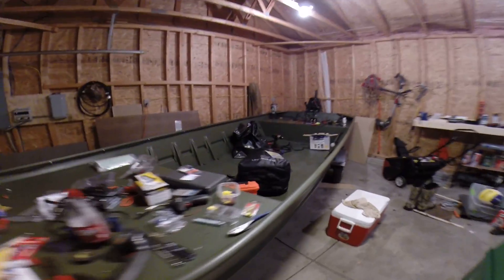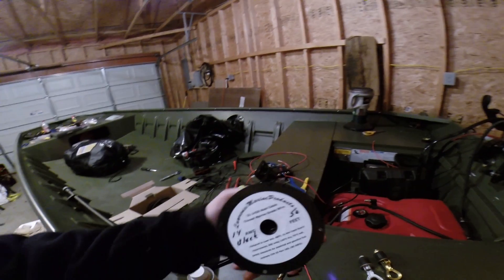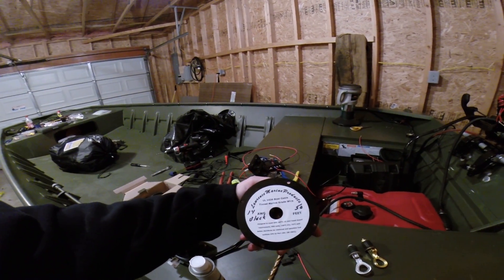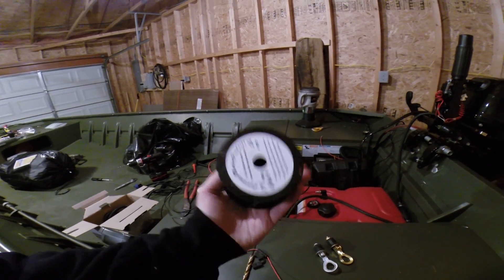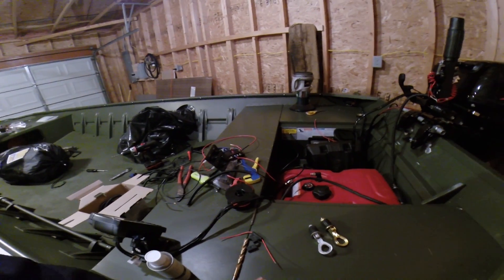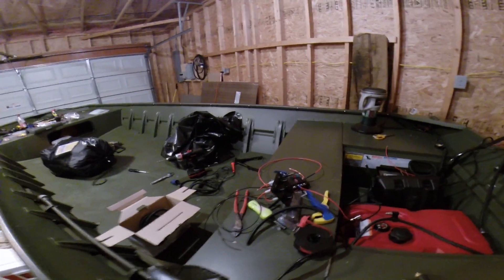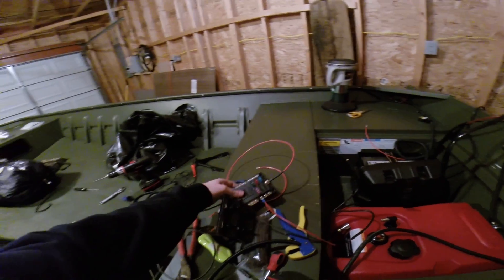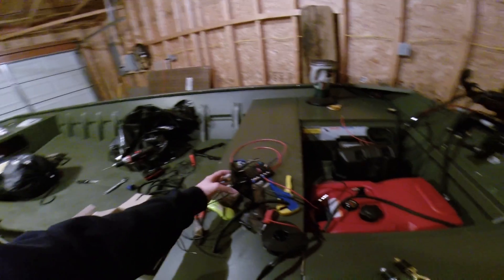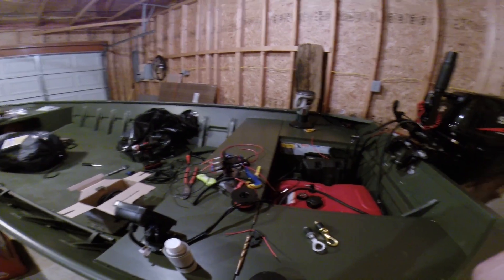One big thing — after reading a lot on the forums, I did spend the extra money and bought marine grade wire. It's tinned marine grade wire. Got 50 foot. I'm using 14 gauge for all my switches and everything, and I'm running 10 gauge from the battery to the breaker panel, then 14 gauge from the breakers to the switches. Once I get that all up, I'll take another video and let everyone see it.